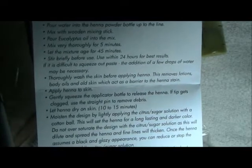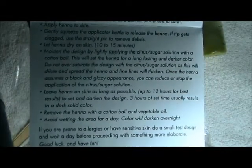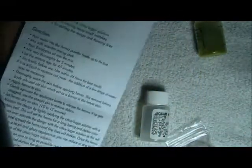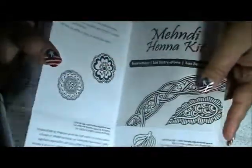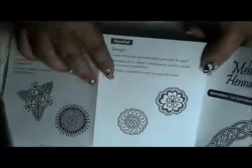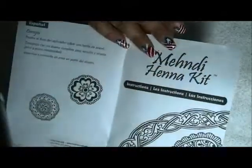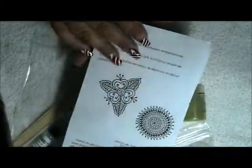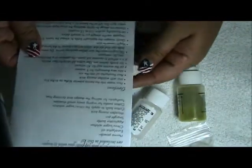I'm going slow just in case you lose your instructions — at least you'll have these, or you can pause and read as you go. The instructions include some patterns and are written in different languages: English, French, and Spanish. So now we're going to start doing the mixing.